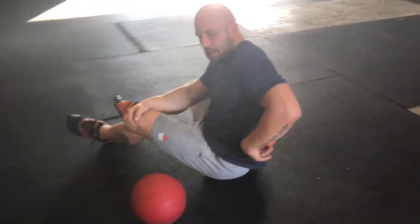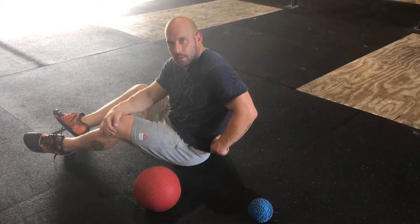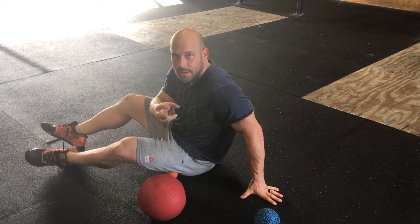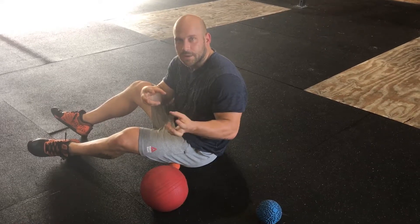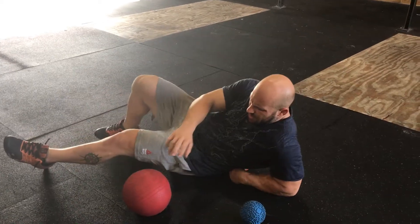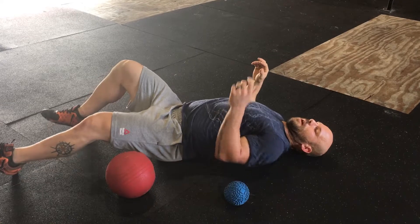What we're going to do is smash that thing down and then smash out. Part of what we're doing is digging into the muscle itself and trying to get it to release. The other thing we're trying to do is actually separate the fascia layers from the muscle so we get a little bit more movement in there. We're going to get the ball right up under that rib.